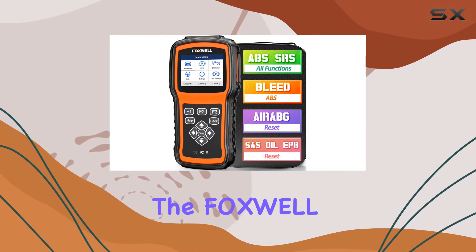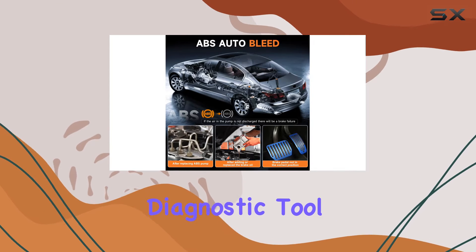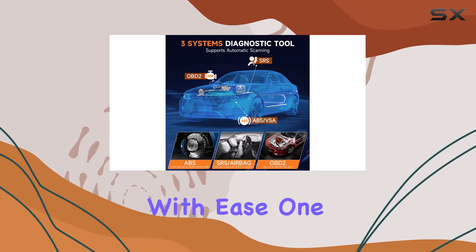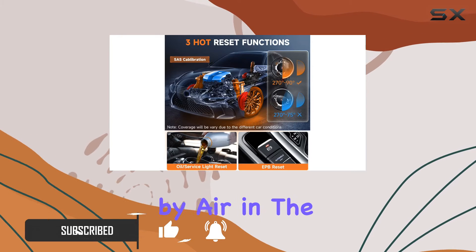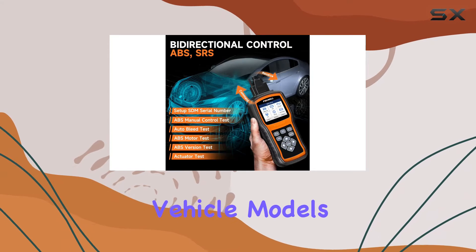Today, we're diving into the Foxwell NT630 Plus OBD2 Scanner, a powerful diagnostic tool designed to tackle ABS and SRS systems with ease. One standout feature is the ABS Auto Bleed Function, a game changer for addressing brake pedal issues caused by air in the ABS braking system. Keep in mind that this feature is tailored to specific vehicle models.